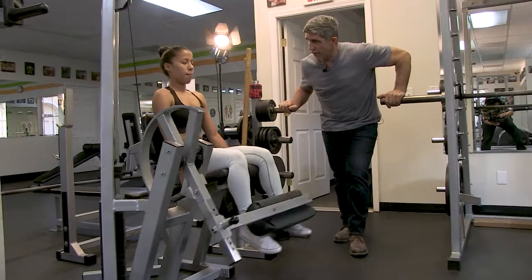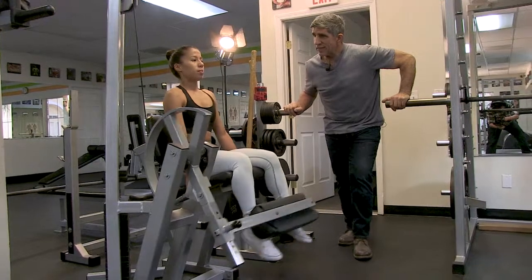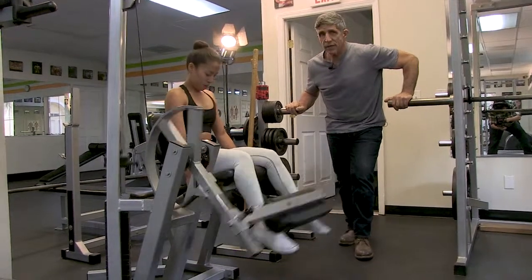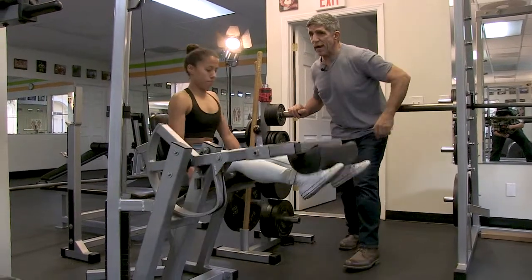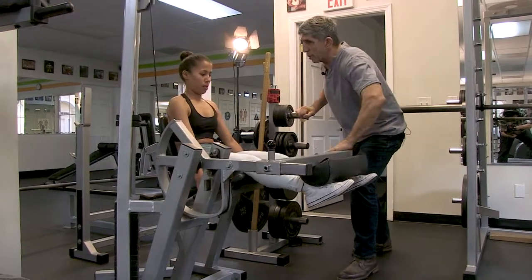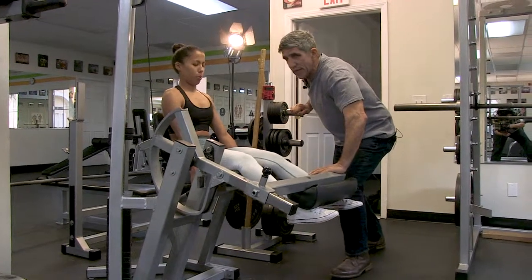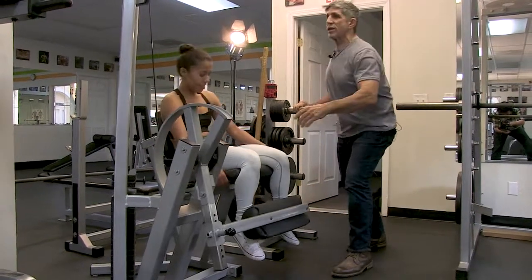Just regular reps — one, two, three, four, five, six, seven, eight. Trainers, here's what you can do: hold it right there — push against me. I can't feel you — push against me. This is another way to fatigue the muscle. And down. That's good.